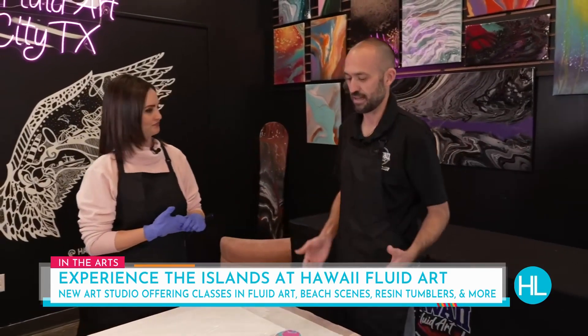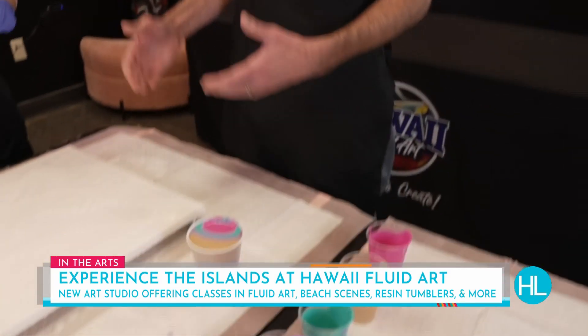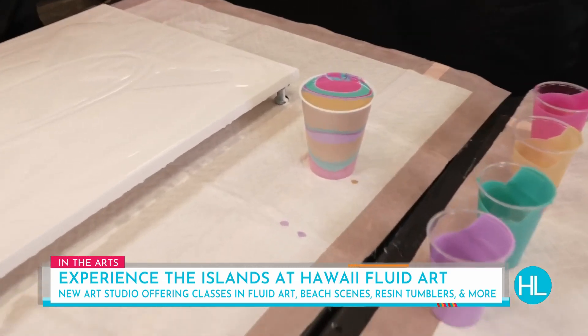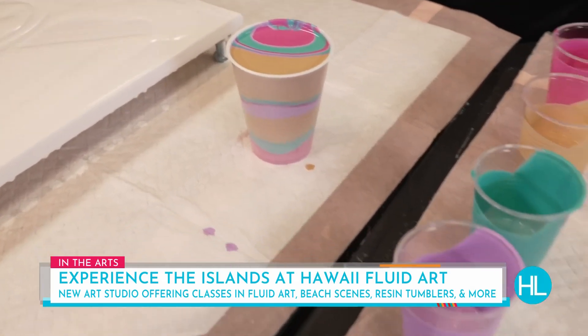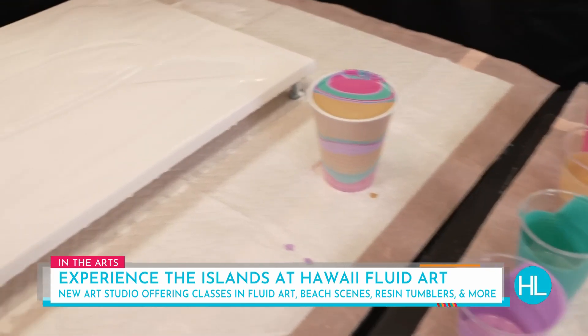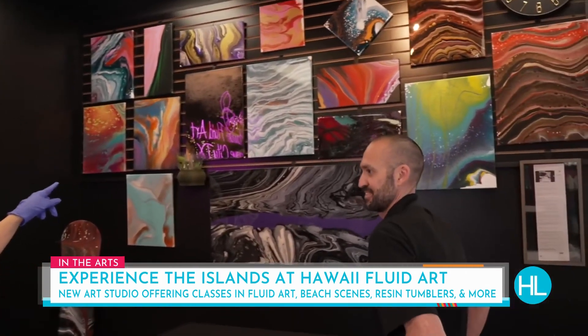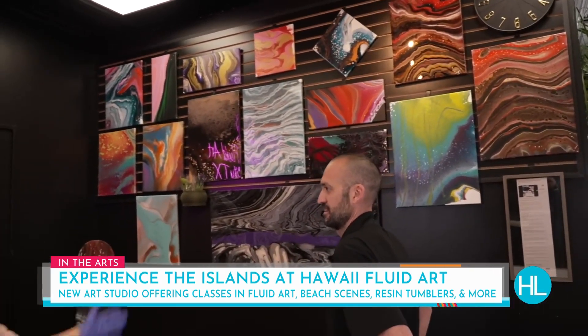So the concept behind it — we do fluid art and we do it well. We do pours and you layer a cup with different types of colors. We have all different types of sizes of canvas. So people come in, they pick their favorite colors, whatever they're in the mood to see, and that's what they're going to put on their canvas. And looking at some of the beautiful pieces behind you, I would go into a store and buy those — they're so beautiful.